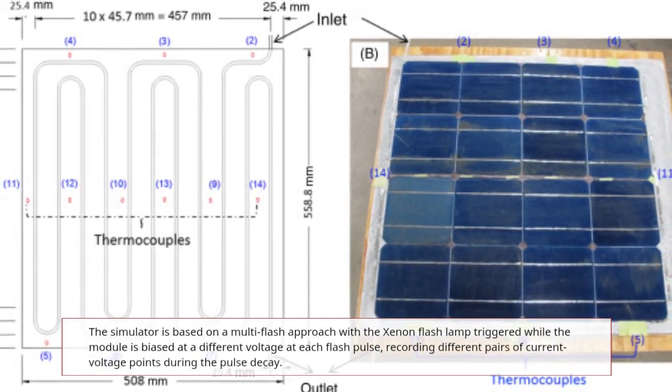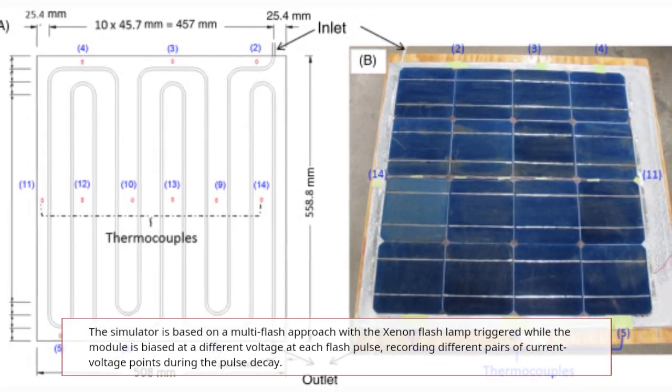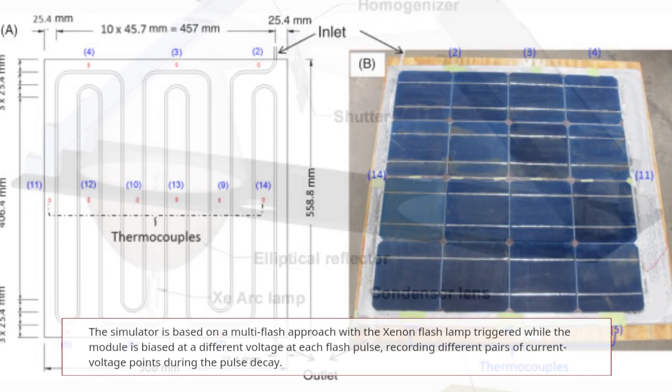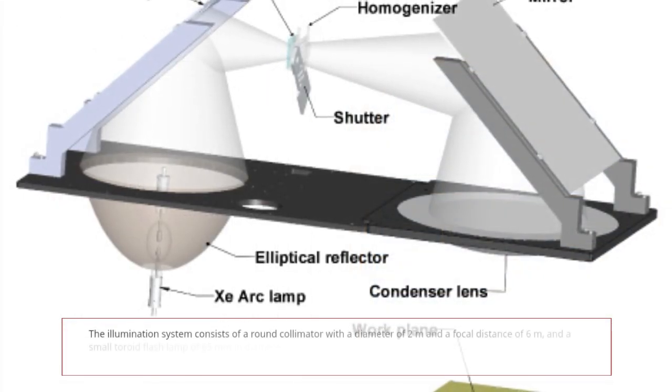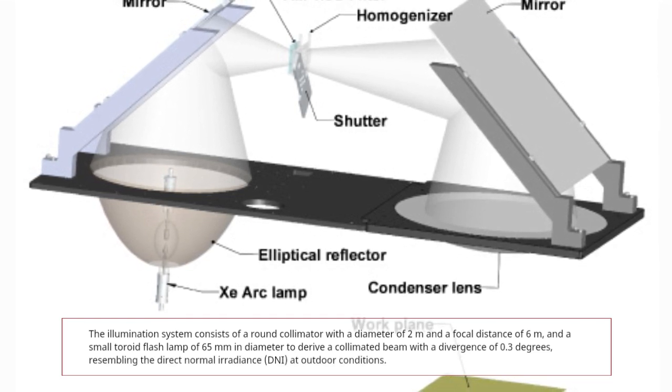The simulator is based on a multi-flash approach with a xenon flash lamp triggered while the module is biased at a different voltage level for each flash pulse, recording different pairs of current-voltage points during the pulse decay.